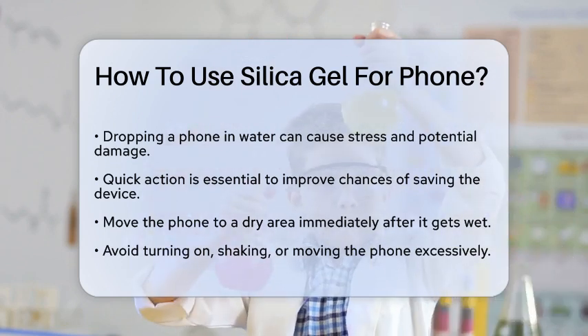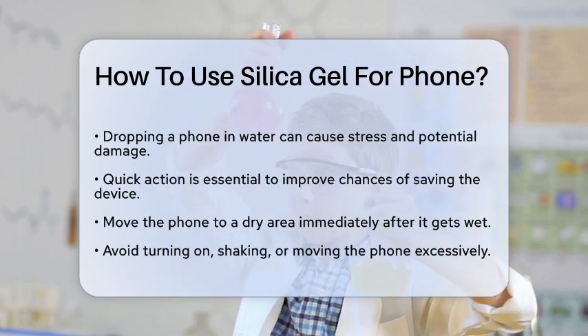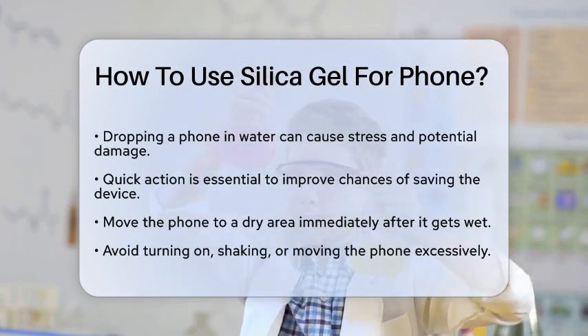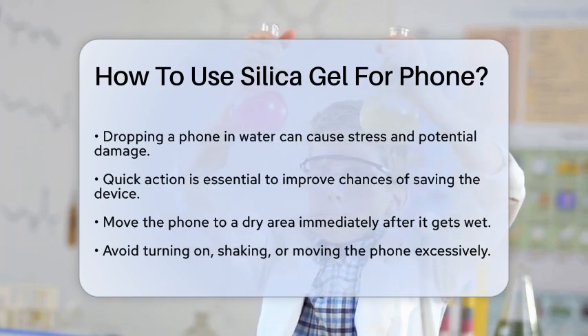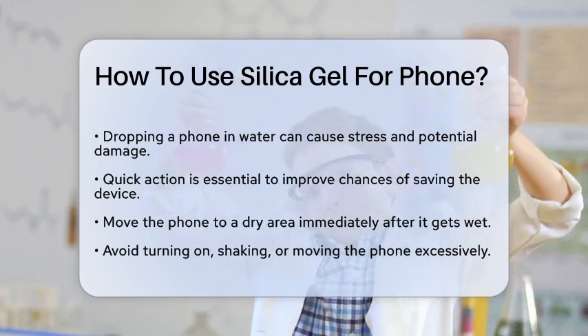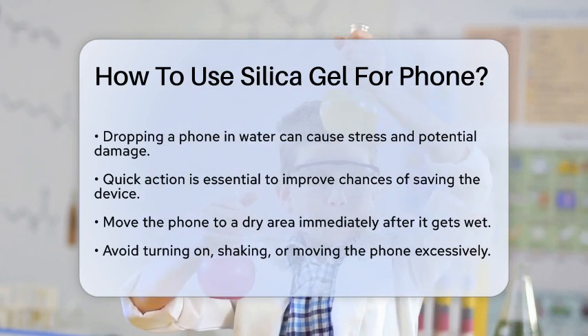First, you need to act quickly. The faster you start the drying process, the better your chances of saving your phone. Move your phone to a dry area immediately after it gets wet. Avoid turning it on, shaking it, or moving it excessively, as this can push water further into the phone's internal components.